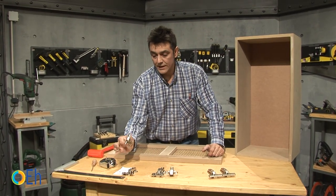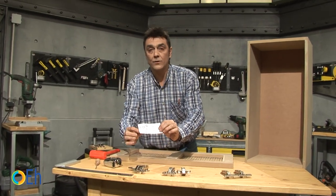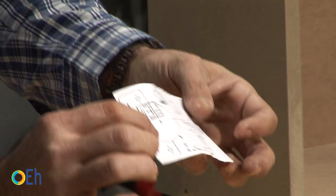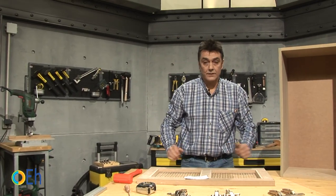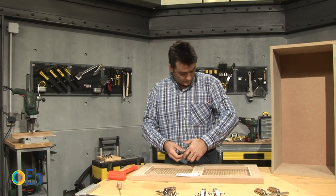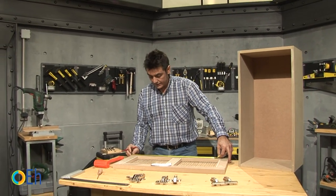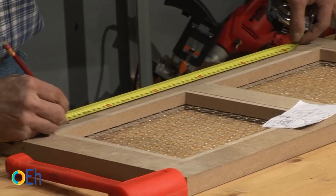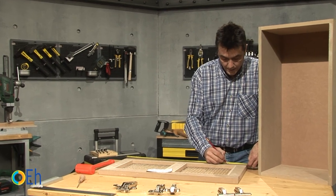We are going to focus on these two. In this type of hinges, a template comes to make your work easier. The only thing we are going to decide is the height — we will put them at 4 inches, 10cm, away from the edges. Let's mark it here and here, so that the stroke is seen with ease.